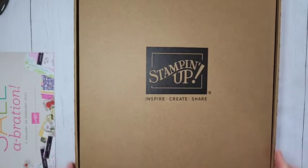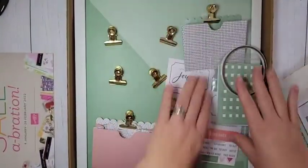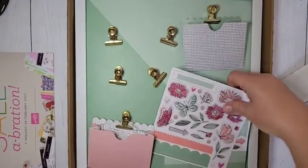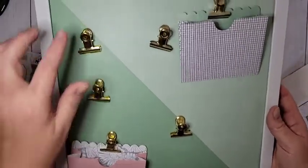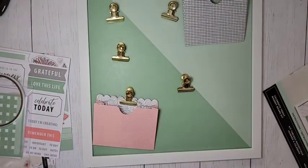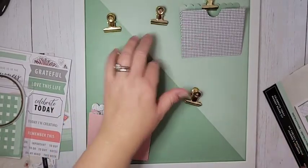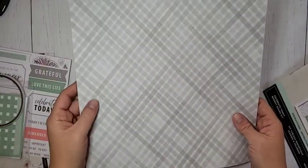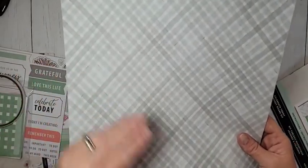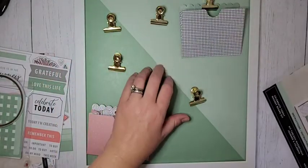I wanted to show you guys this brand new kit in the online store. This is the Celebrate Today magnet board. I haven't completely put it together yet, but you're going to get this amazing magnet board and there are actually two sheets of paper - double sided - that you can choose from to put in your board. It is like 12 by 12, so it's a really good size. You get two pieces of double-sided paper. I went with the greenish one. One side is like grays or black so it can go with any color palette in your house, and then you have two choices of some colored ones - an ombre pink one or a green one.